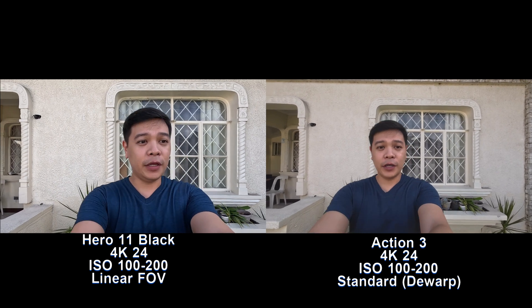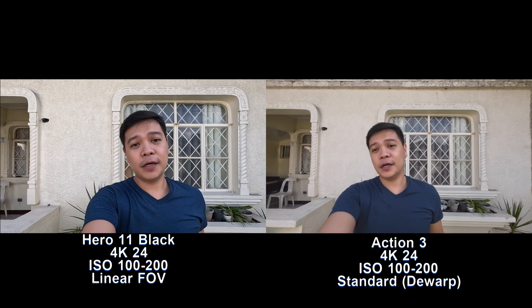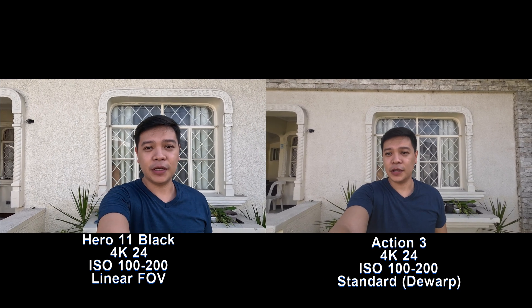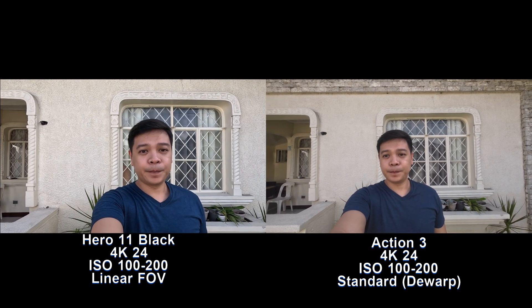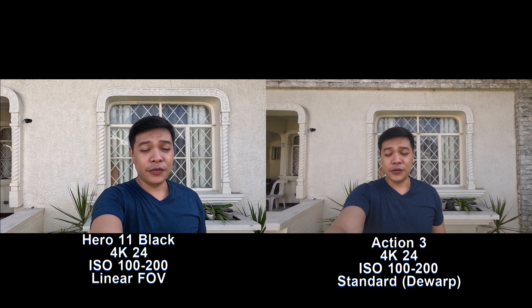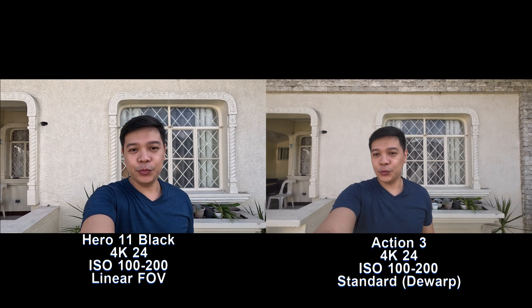Right now in 4K 24, linear for the GoPro and standard field of view for the DJI Action 3. What do you guys think? Is the DJI Action 3 in focus? By the way, this is a September 2022 build.